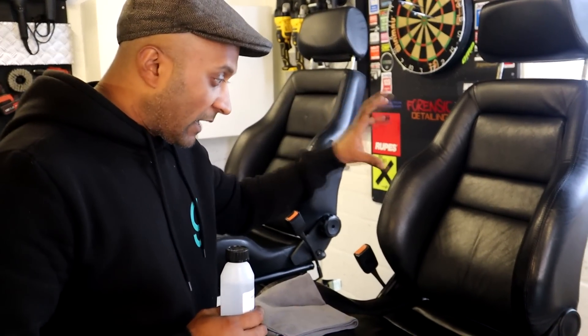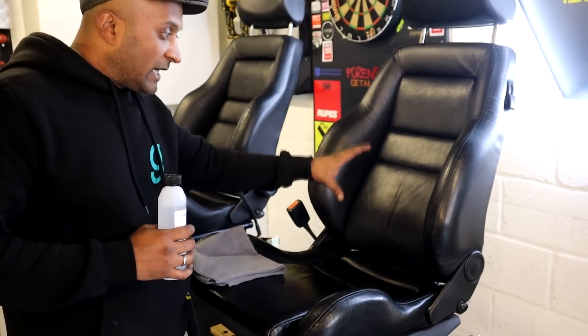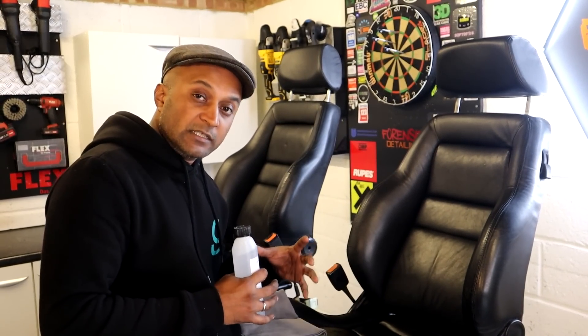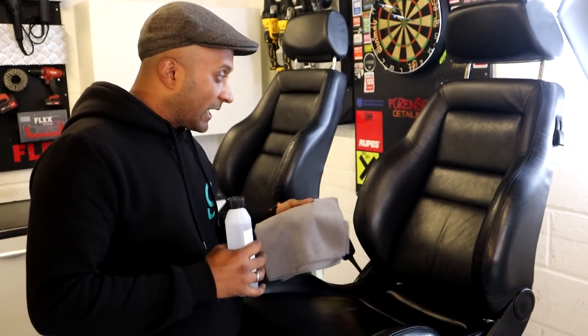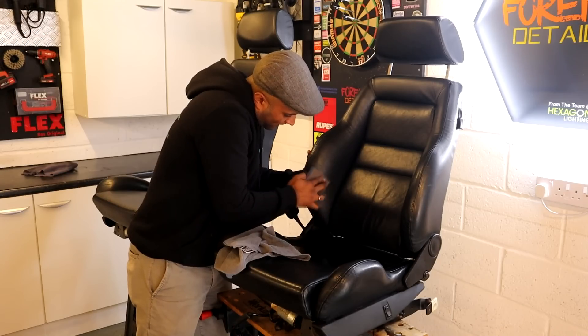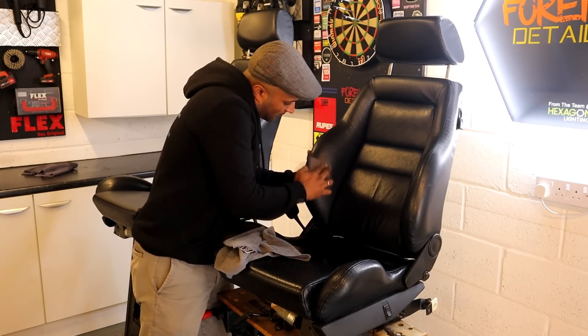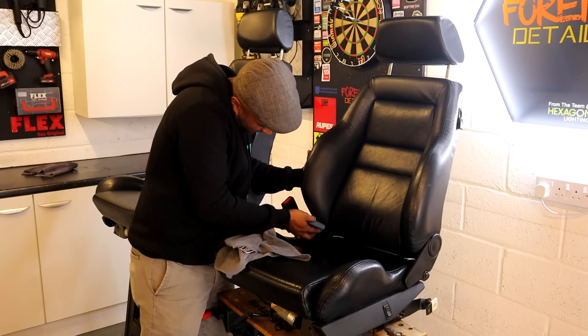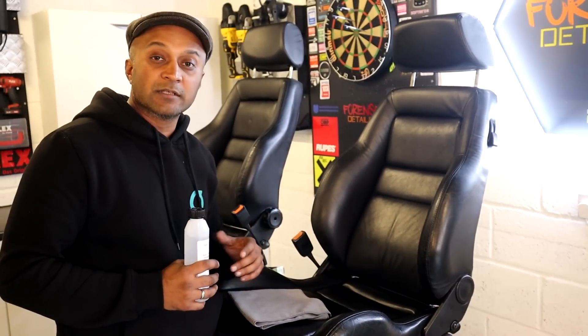The next step is to degrease the leather. We're going to get rid of all the oils on the surface, or any trace of grease, to ensure that the filler and the paint bond to the surface very well. We're going to give it a thorough degrease with Geist's plant-based degreaser. Once we've done that, we're going to use the sanding pad to sand off some rough areas, especially around the bolsters. Sanding will generate some dust, so you can use the degreaser again to give it a light wipe down and get rid of the dust.